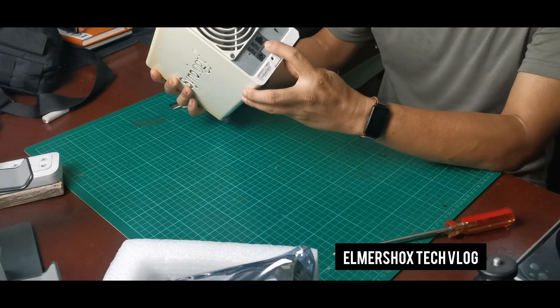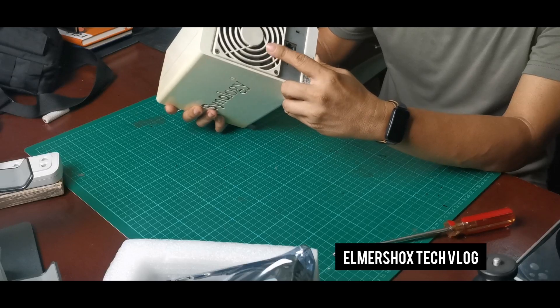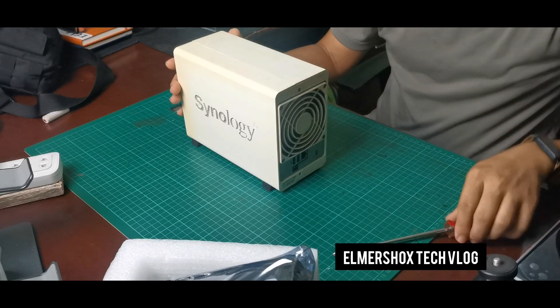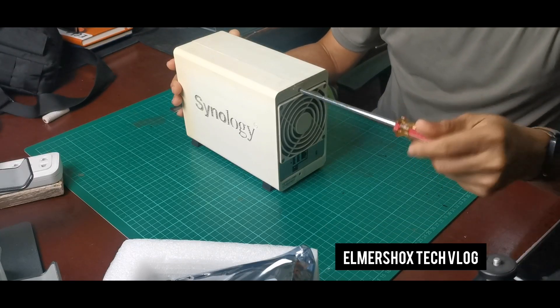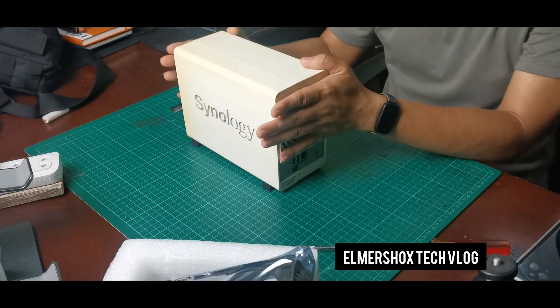It has a LAN port — Gigabit LAN — and 2 USB ports, powered by 12 volts, and also a DC fan. I'll be upgrading since this is currently 2TB of hard disk storage, and now I would like to upgrade it to 4TB.